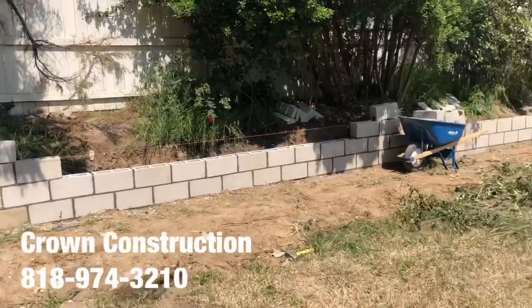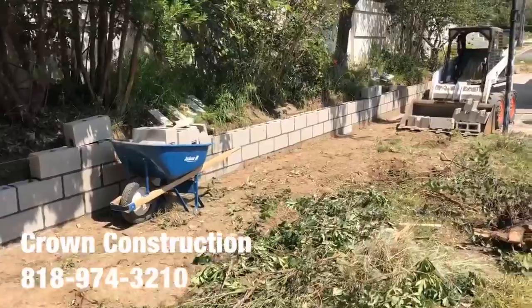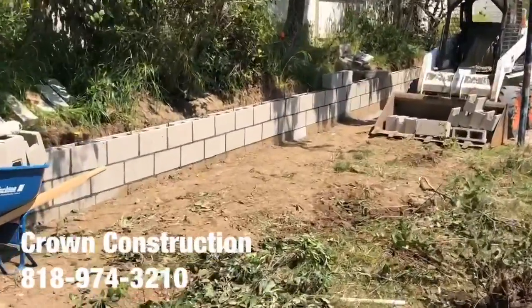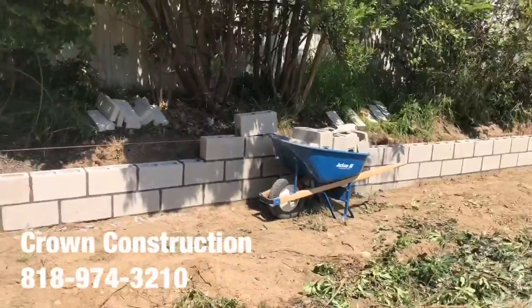Here we go, another retaining block wall installation. This is what it looks like — we're going to have rebar and reinforcements. Just a little bit of a close-up of this retaining block wall.